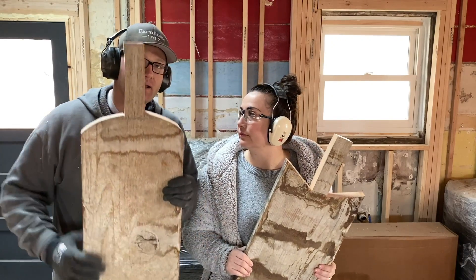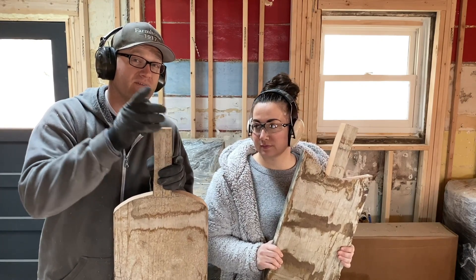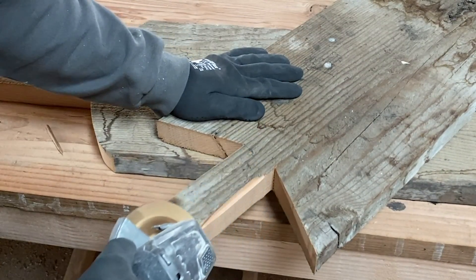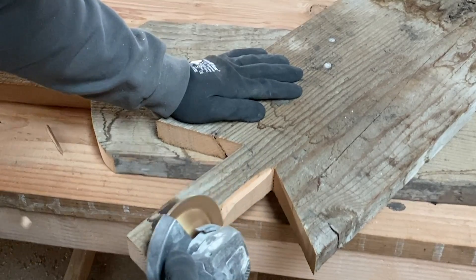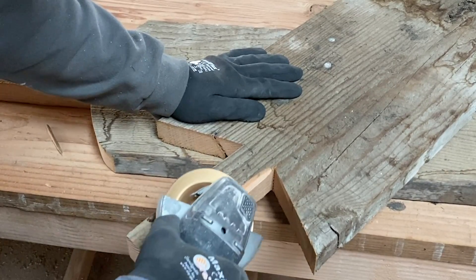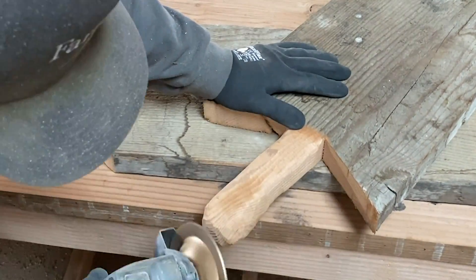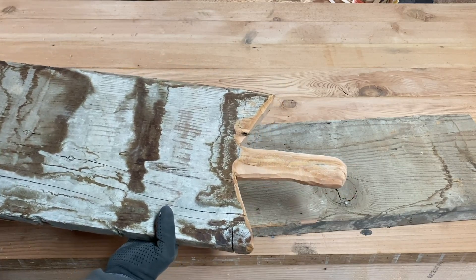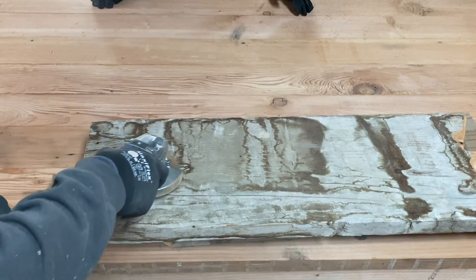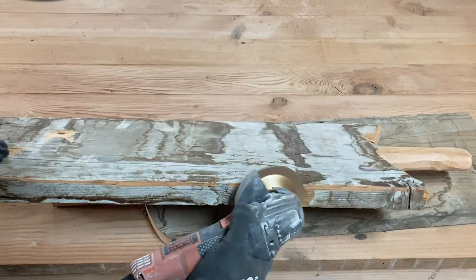We've got these basic shapes cut out — nice big cutting boards — but this handle is square and not comfy to hold. So we're going to fix that. I've got my $20 angle grinder from Walmart, about 10 years old, and this is a wood carving disc. You can pick them up at most hardware stores; I get mine at Harbor Freight for about six bucks, and they last forever. I'm going to take the grinder with the carving wheel and shape it around where I want it — it's going to give it a really old aged effect.